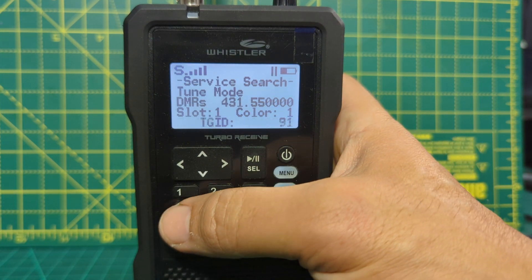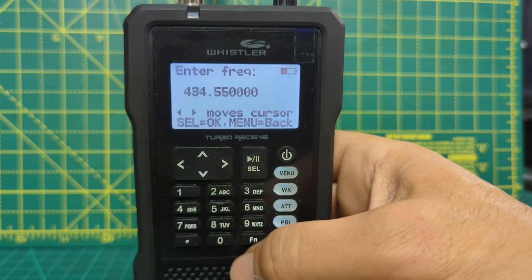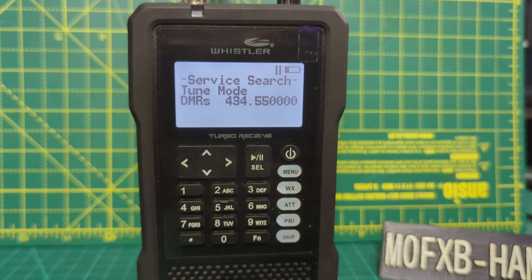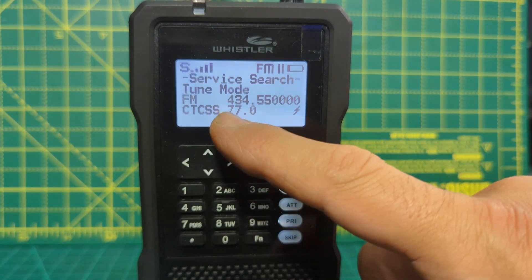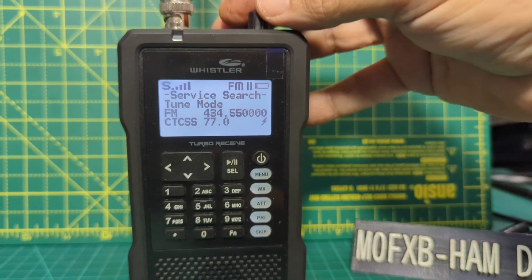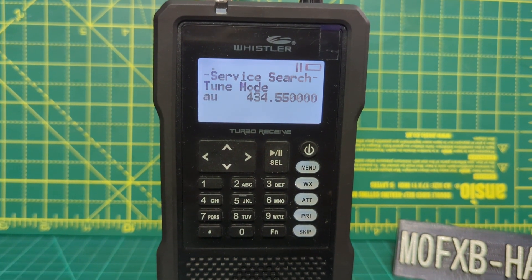But we could type in a different frequency. We can go 434.550 and press play. Now that is my node that I've got here at home — I'll see if I can activate it, which is 192. We've activated it and this is FM analog — it has a 77 tone. Volume up, squelch is at the top. Squelch with the small button here. It's quite old-fashioned looking scanner, but it works well.